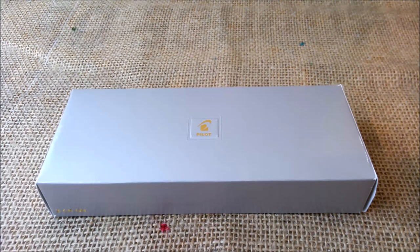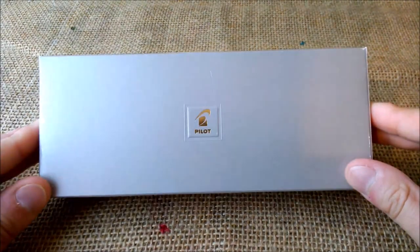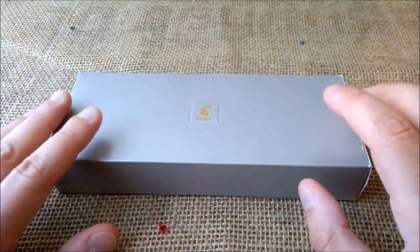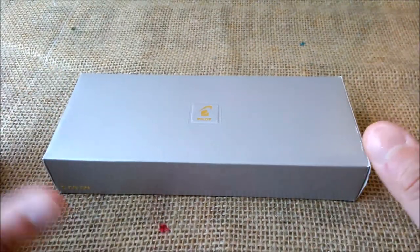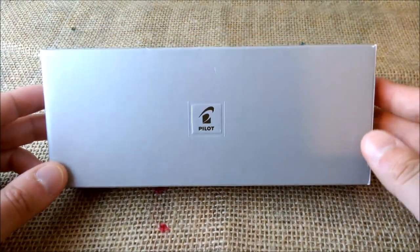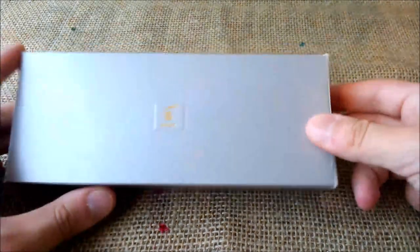Hi! Welcome back! Today I will be reviewing the Pilot Capless. It is a very nice pen and it has some very special features to it, and it deserves a review in my opinion. So let's see inside.